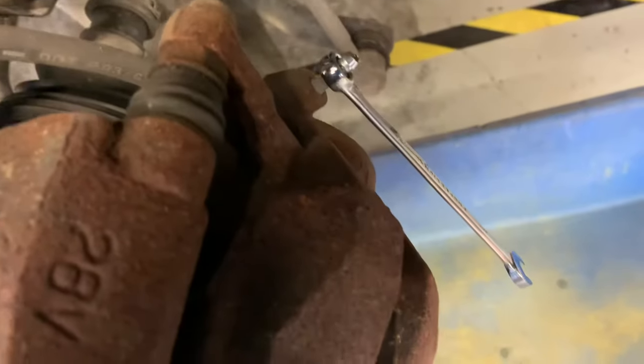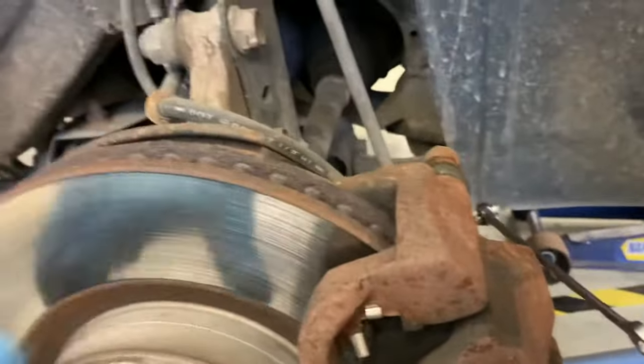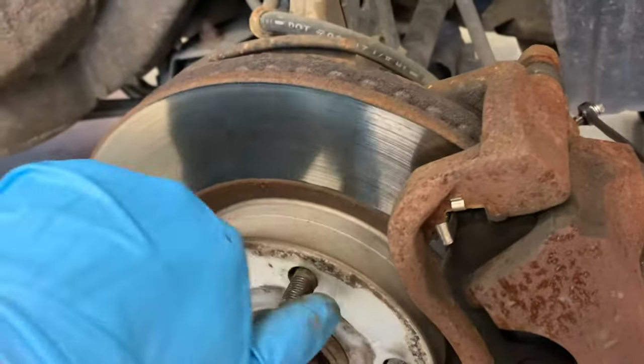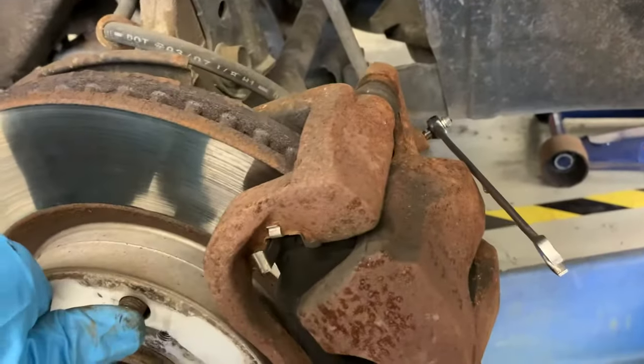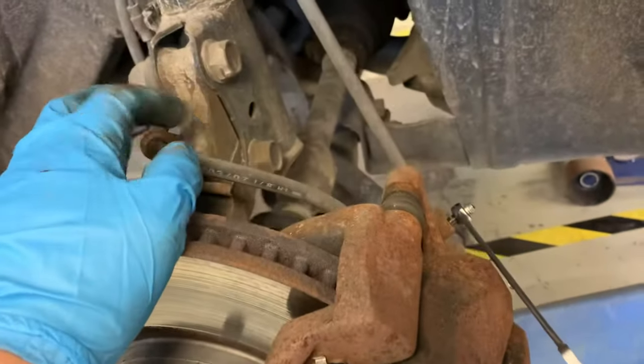So I'm going to open this bleeder valve now. It's open and fluid is just barely dribbling out — no pressure whatsoever. Still seized. So that right there, 100%, it's the caliper that's stuck or seized, not the hose.